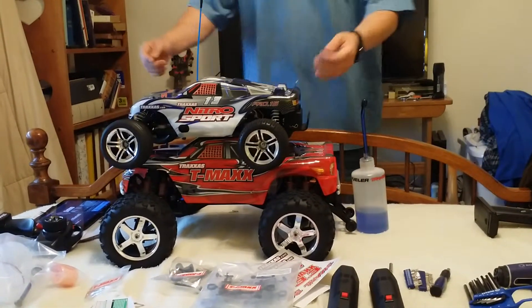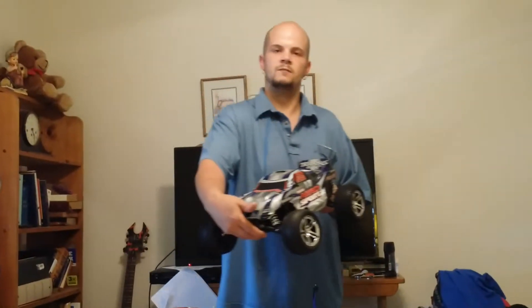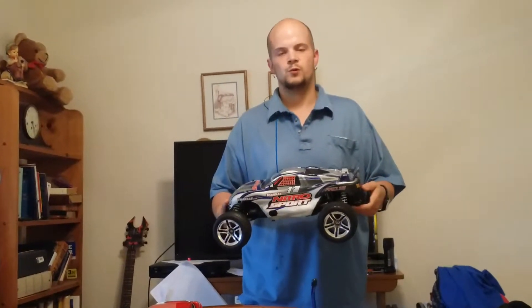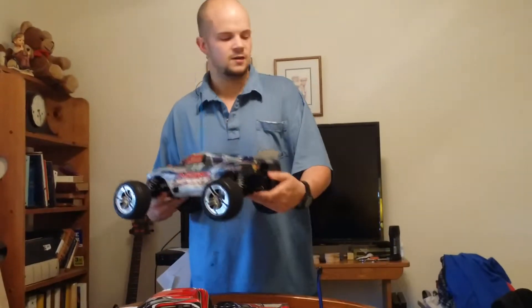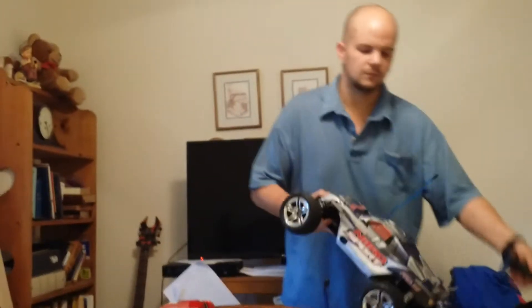The Nitro Sport comes with the TRX Pro 0.15 — the 0.15 stands for the cubic inches, it's 2.5 CCs. So it's not 0.15 CCs like I thought; the 2.5 is an actual racing motor.